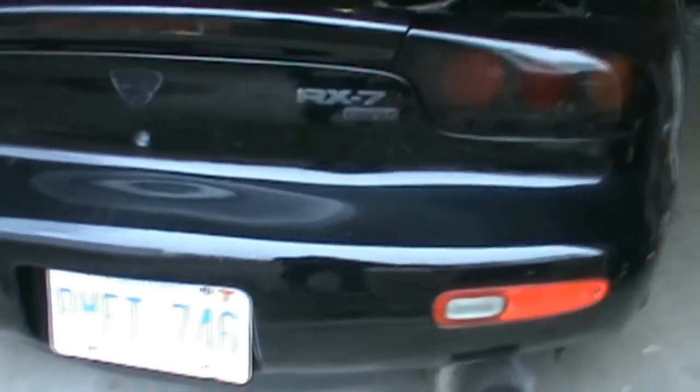You can see the stock ones there. I'll grab the 99-spec ones and get those put on. There's just a little comparison between the two — one has the round style and the other was just solid. I got those all installed.